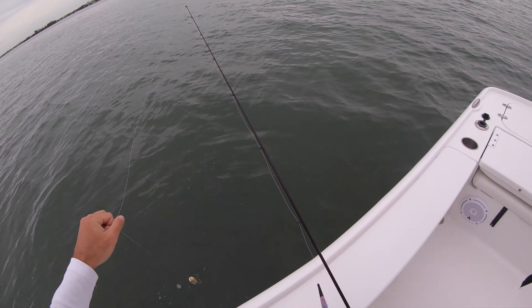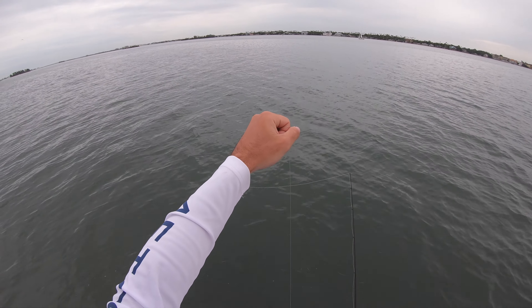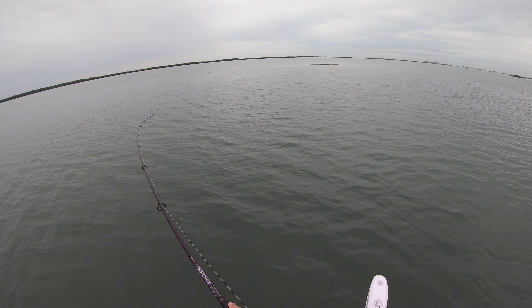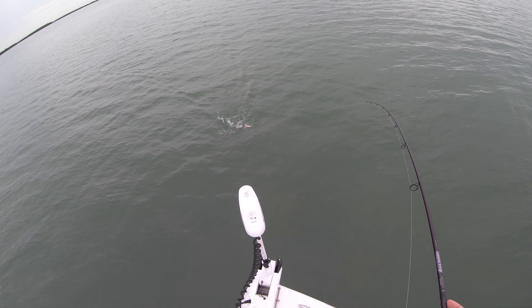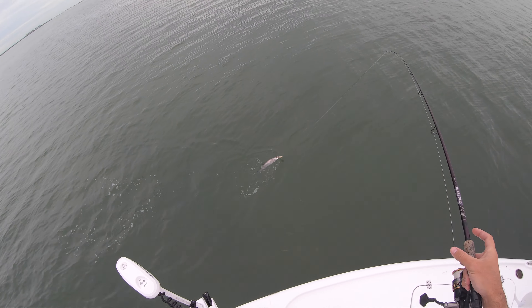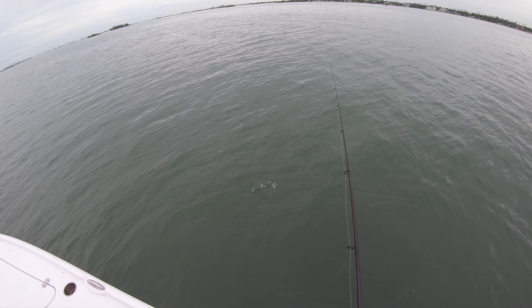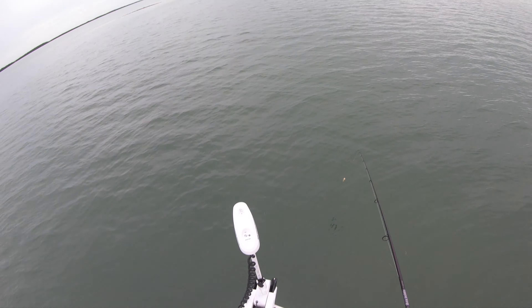15-16 inch trout right there. Best release on a trout is not to touch them unless you're keeping them of course — but we can't keep them here in the Tampa Bay area until May of next year. Oh, there we go! I was half paying attention and that kind of woke me up. About the same size — he just inhaled the back third of that lure. Another solid trout right there. Like I said, I don't really want to touch them if I don't have to.